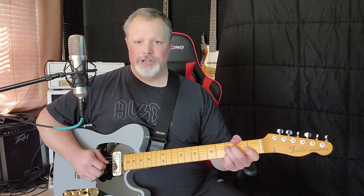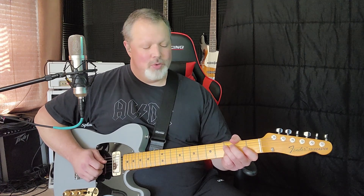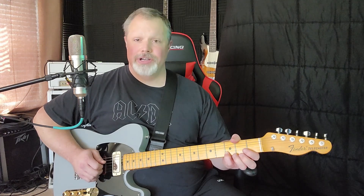The next thing you're going to do is the third fret fourth string, followed by going back to that open third string and the second string third fret.